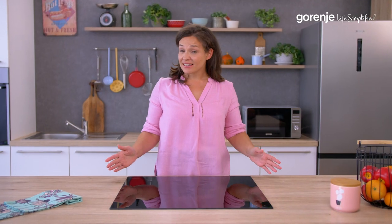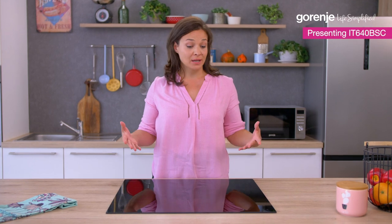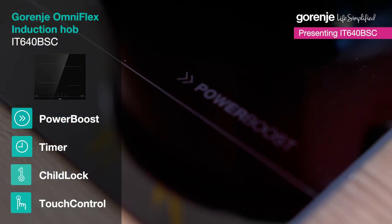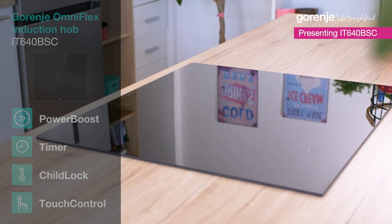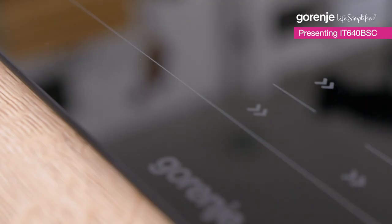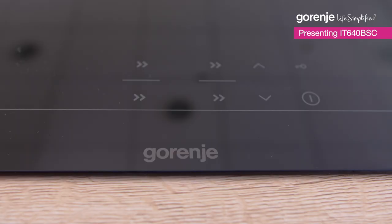Shall we make some pasta? Well, in that case nothing can beat the speed of an induction hob. Modern, minimal, eye-catching design, high-quality materials and black polished finish on the entire hob — it matches perfectly with every kitchen style.